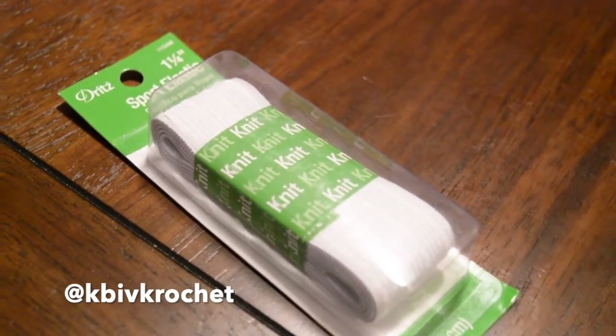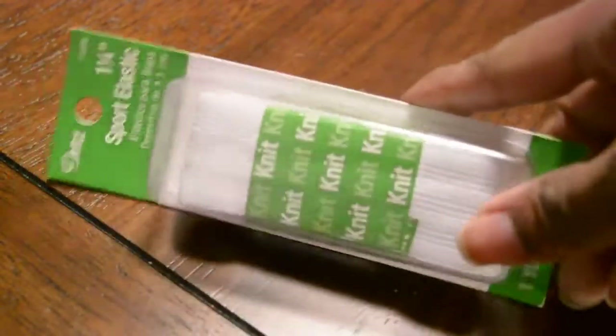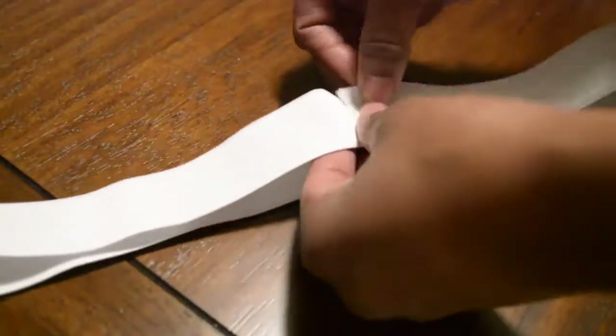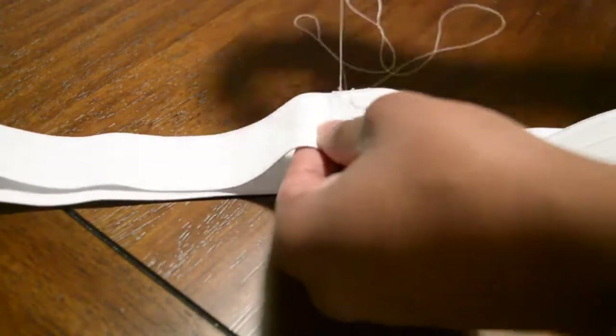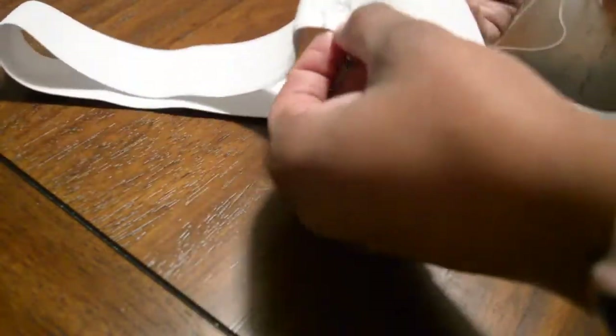And this is the elastic that I got — I got it from Walmart. It is a one-and-one-fourth inch sport elastic. I don't think it matters just as long as you have an elastic; I just prefer the thick kind. So I'm going to do the same thing with the elastic — make sure that it's a full loop, a circle. It doesn't come in a circle, so I had to sew the two ends together to create the full band.